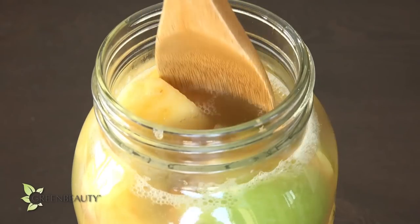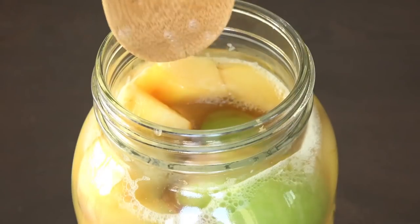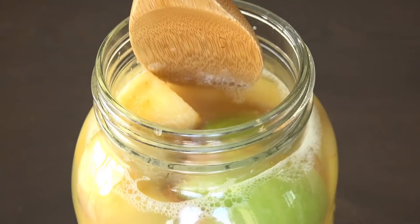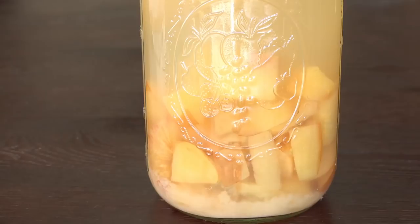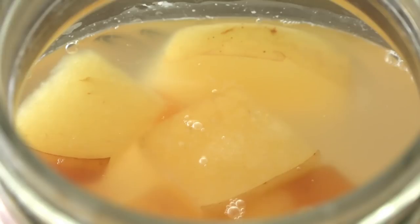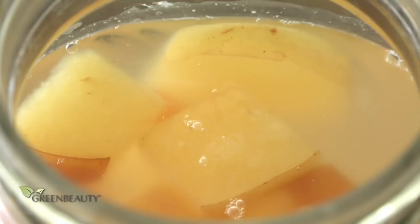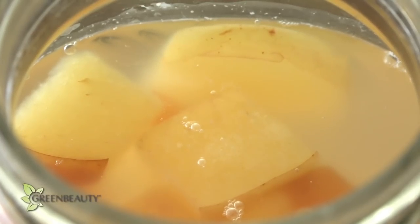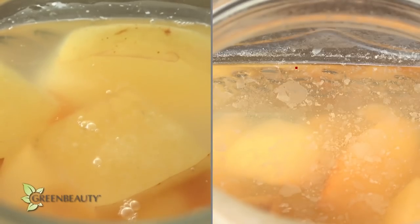Some of the water will evaporate out, so you'll have to check on it from time to time and push down some of the apples. After a month, it should look something like this. You can tell the apples are infusing well with the water because the bubbles have disappeared and the apples stopped floating and have sunk to the bottom. By now, a young mother has started to form — you can kind of see it at the corners. I have found that using more apples helps the mother form way faster, so you can notice the mother way more in this batch where I used more apples.